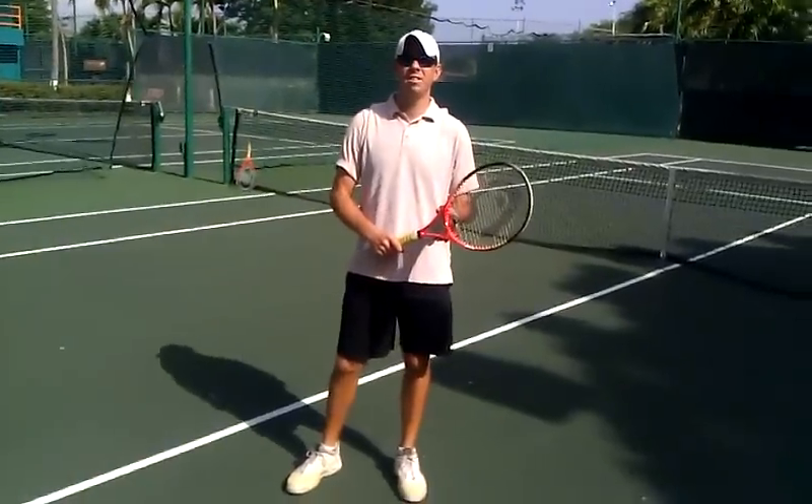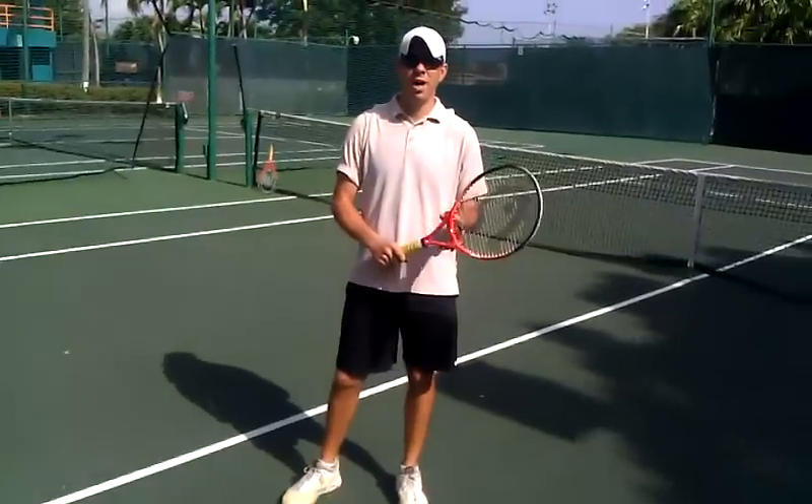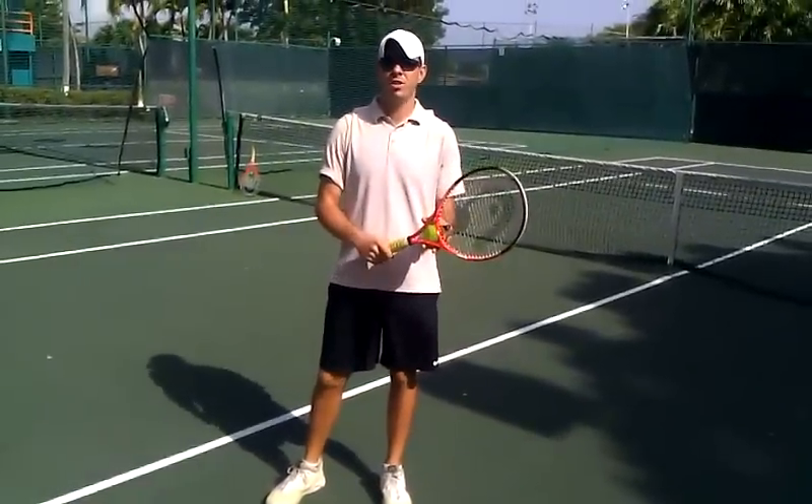Morning guys! We're here at the East La Verde Tennis Club. I'm your pro Jaime Gajaton, and I'm going to be giving you a quick tip on how to find your continental grip.